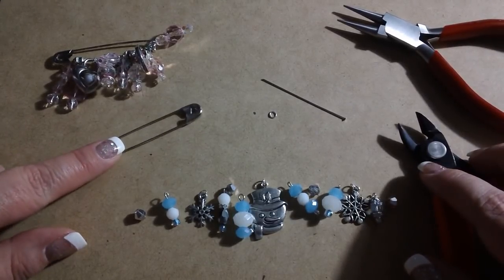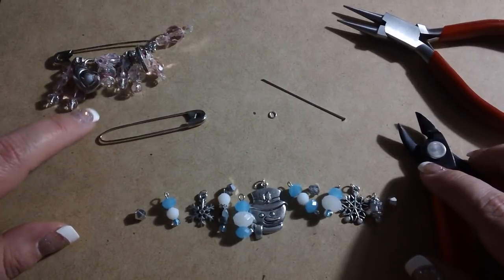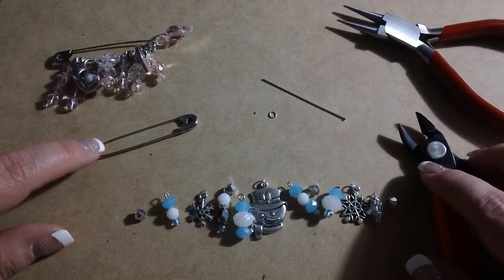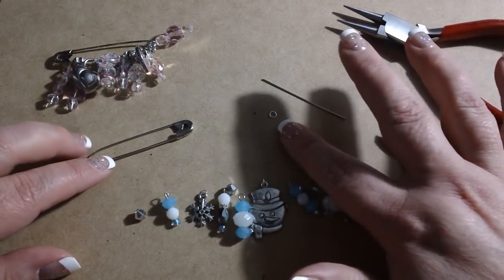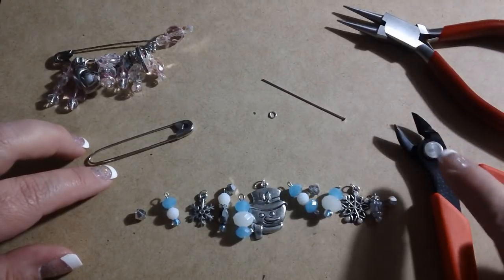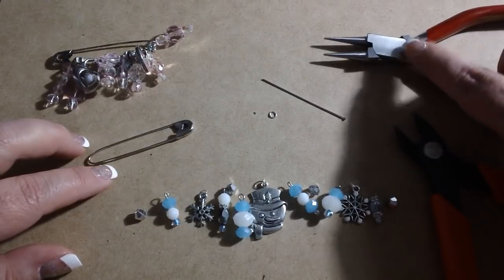You're going to need, obviously, a safety pin. This is a larger safety pin — it is two and a quarter inches long. I found these in a pack of 18 at Joann Fabrics for about $1.79 when it wasn't on sale, so it's a pretty good deal. Then you're going to need either some jump rings or some split rings, and some head pins or eye pins, depending on which you'd like to use, some sort of cutting tool, and preferably some round nose pliers or something very similar.